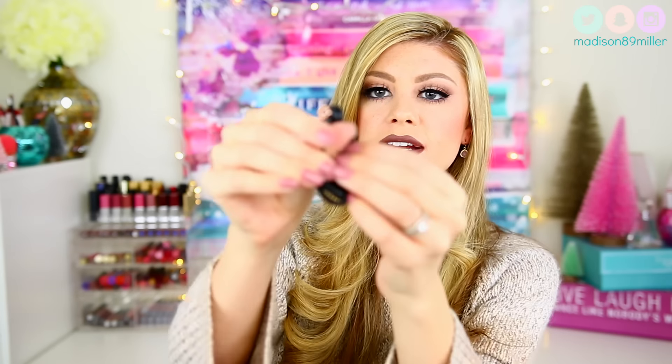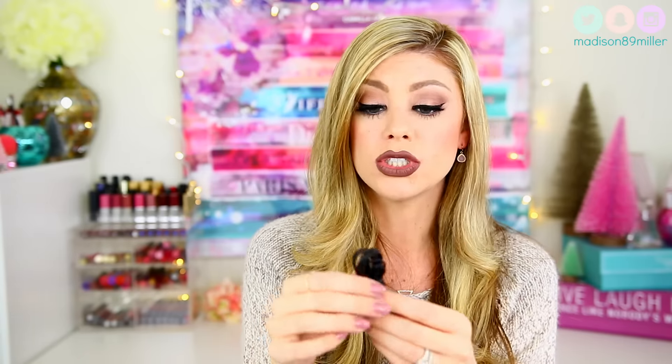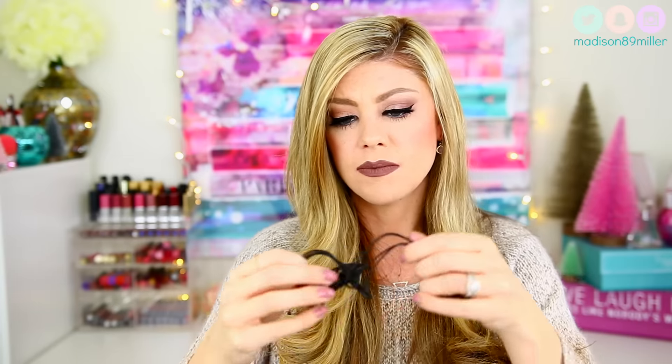Next up I have these Frends earbuds — a lot of people love the Frends headphone brand. These earbuds are black and have a really pretty rose gold square on the back of them. These retail for $80, which is expensive for earbuds. But I like how sturdy the cord is — it's not flimsy at all. They also have a play button on the cord. These are really good quality, and I really love the rose gold detail.